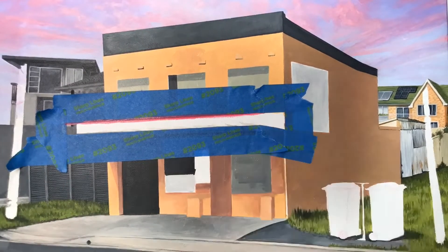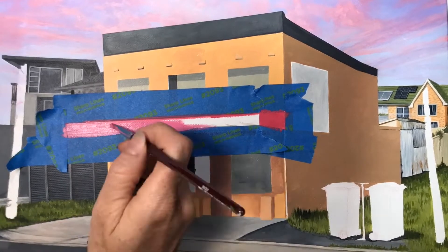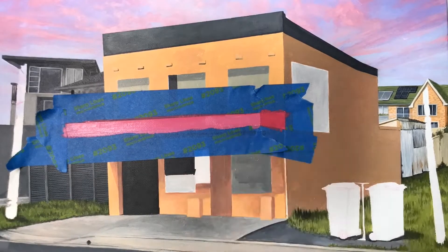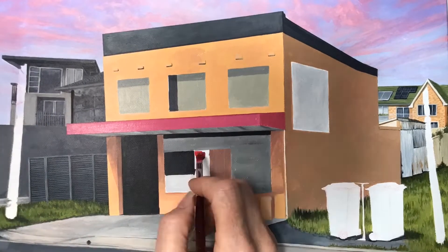Now just block in all of your colours using your masking tape where required for hard edges. Otherwise roughly block in all of those shapes until all of those white surfaces are gone.